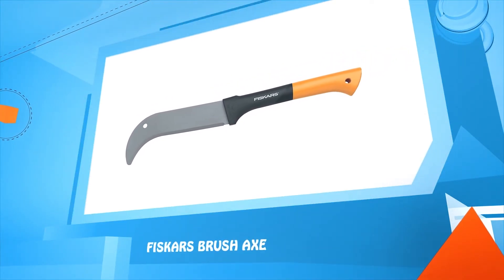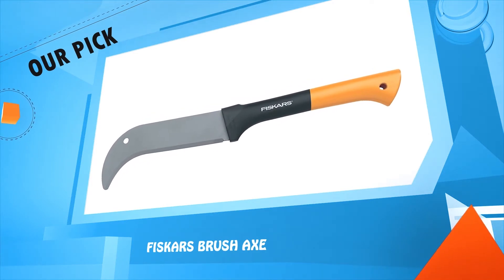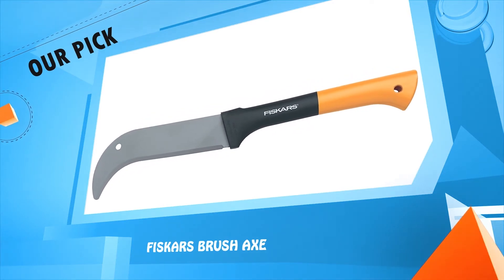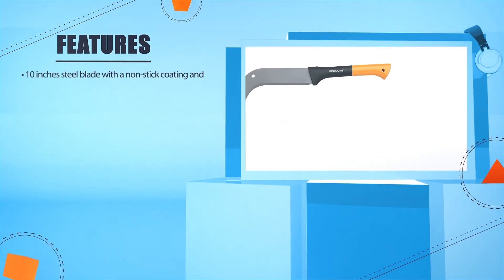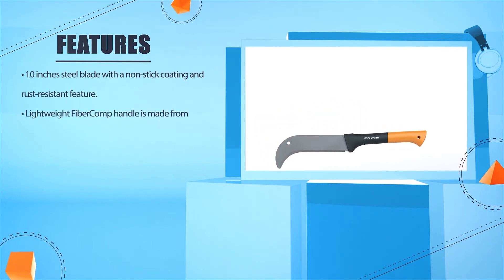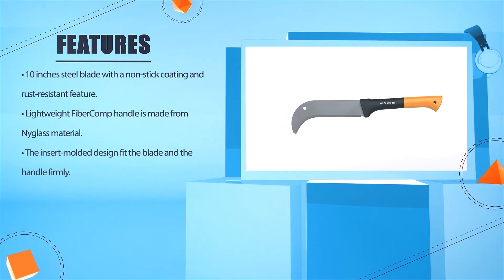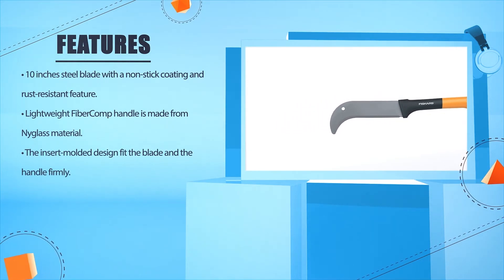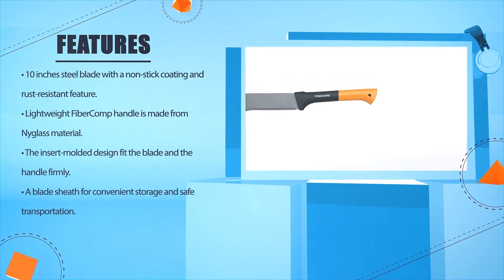Number 2: Fiskars Brush Axe. Features a 10-inch steel blade with a non-stick coating and rust-resistant finish. The lightweight Fibre-Comp handle is made from Ni-Glass material. The insert molded design fits the blade and handle firmly together. Includes a blade sheath for convenient storage and safe transportation.